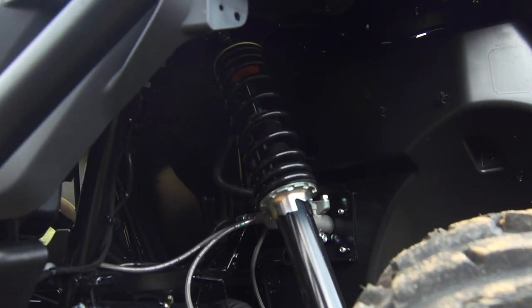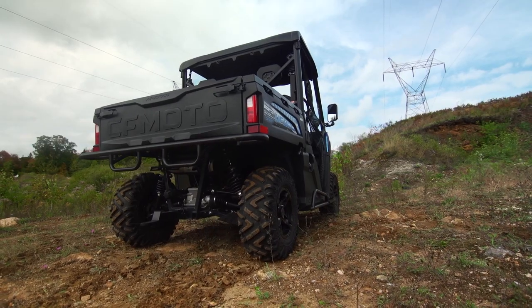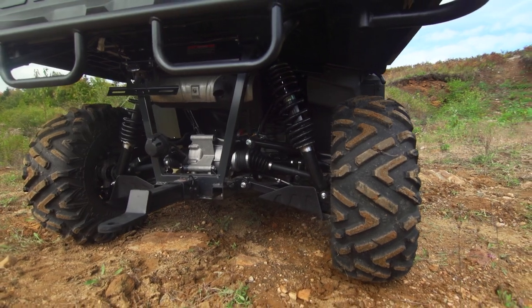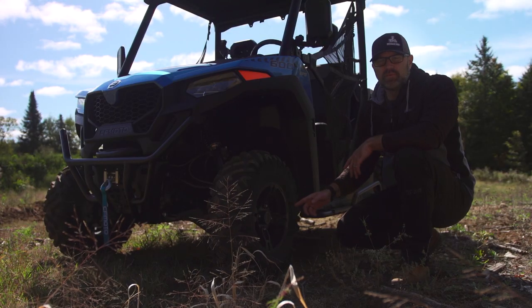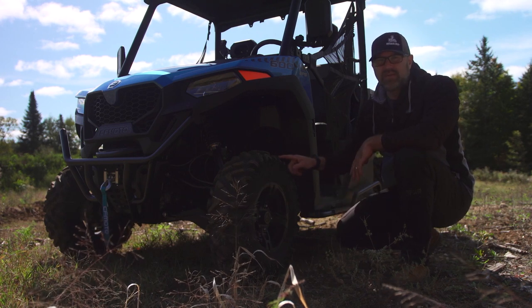Suspension comes in the form of dual A-arms front and rear. Arched arms up front produce 9 inches of travel, and out back you'll be getting 10 inches, with just over 10 inches of ground clearance. 12-inch aluminum wheels are wrapped in 25-inch AirySun Bruiser XT tires with an excellent all-round tread pattern.